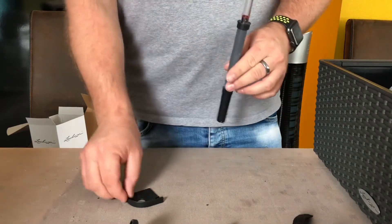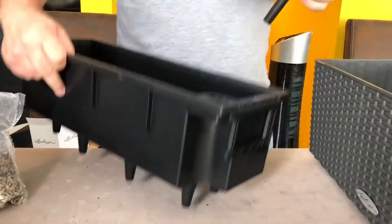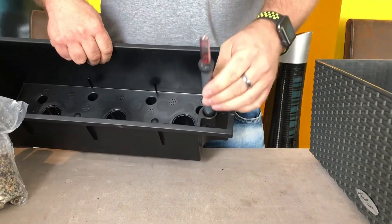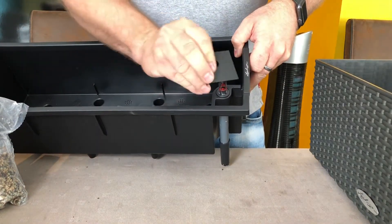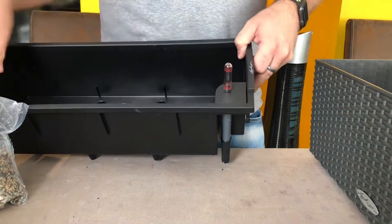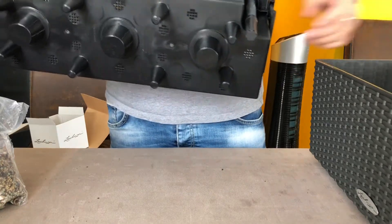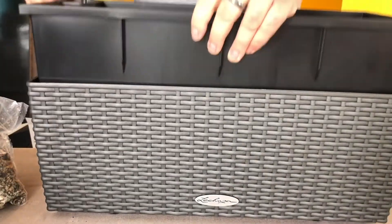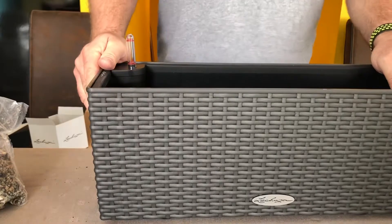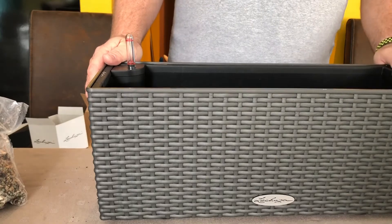When you turn it, the indicator pops up - that means later when there is water it goes up and down. Then put the cover on and place it into the corner slot. The gauge goes down to the bottom and when you put it in, you have the box with the gauge complete.